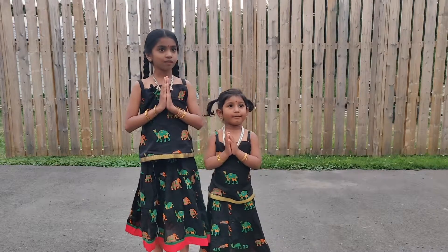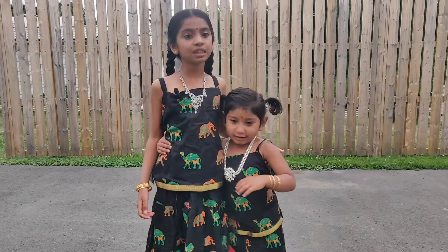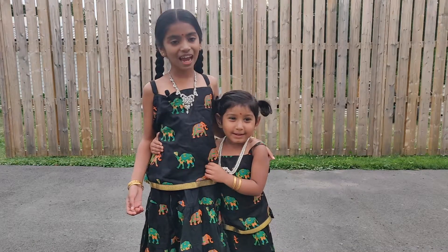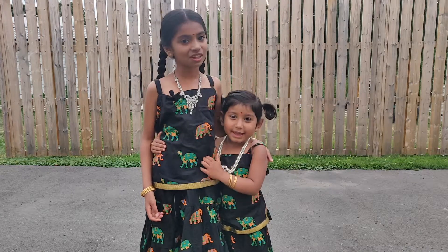Vana comes! Welcome to our channel! Please subscribe and hit the bell button to get a notification every time we post a new video.